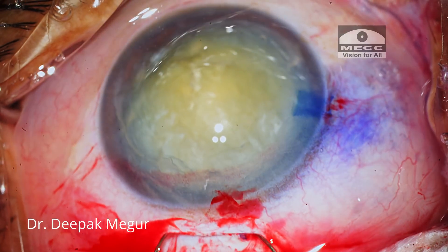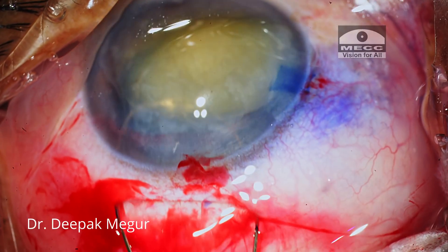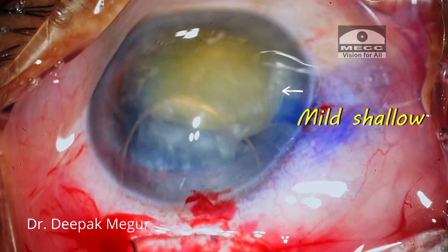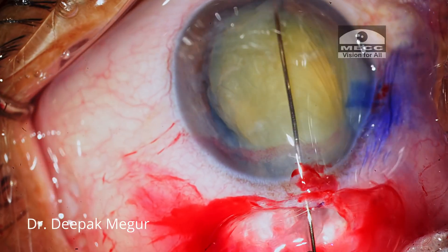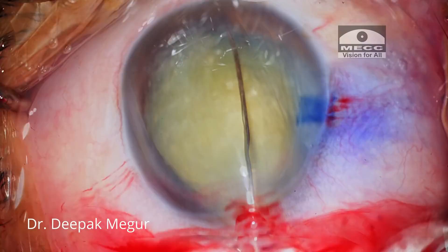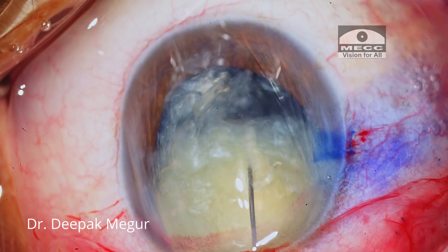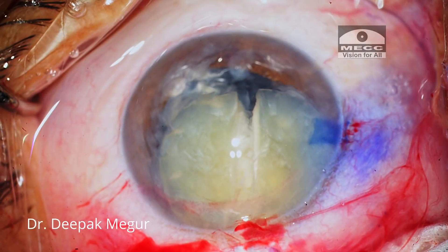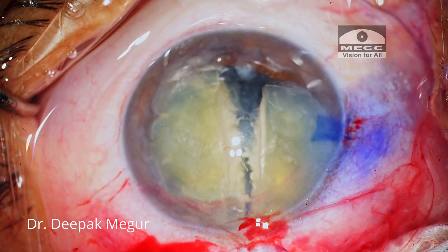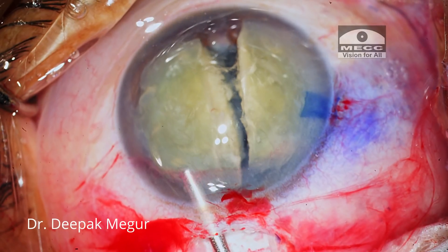The snare is introduced slowly in a horizontal plane and then flipped in a vertical plane to encompass the nucleus, then pulled slowly. I've got the crack. OVD is injected into this crack so a nice bisection of the nucleus is achieved.